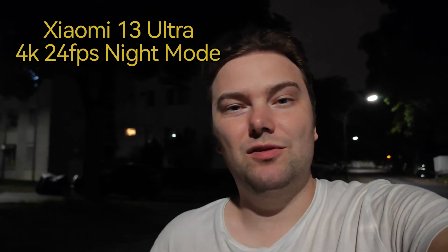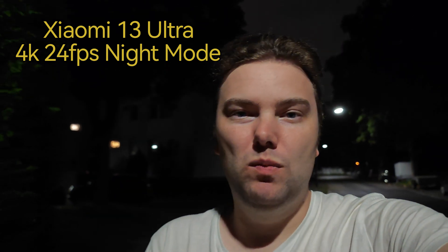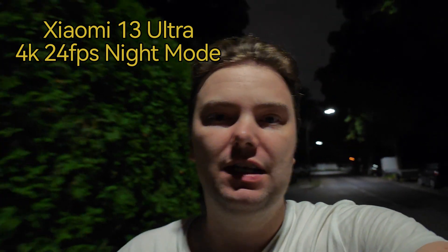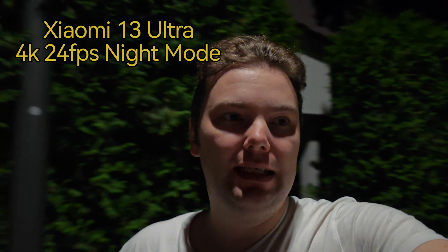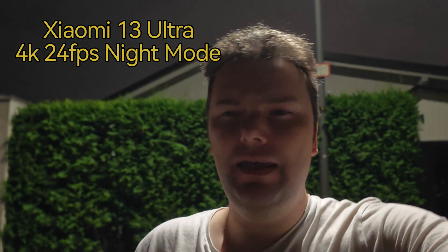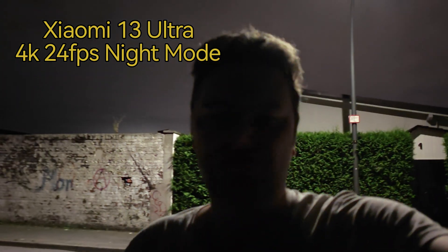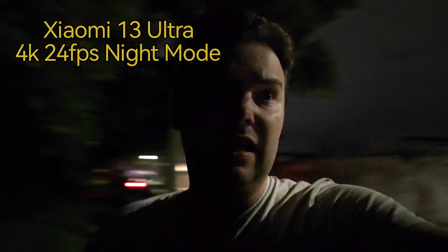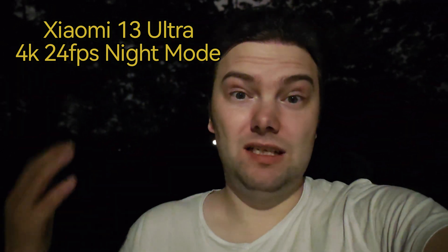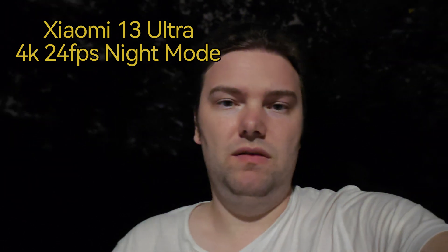Now I'm using the Xiaomi 13 Ultra, which has something very special — a 4K night video mode at 24 frames per second, so it illuminates the whole scene a little bit more. I'm standing almost right under the lamp and walking towards the darkness. Listen to the microphones — I think I have the wind noise suppression or noise filter turned on right now, otherwise you'd probably hear me sound a bit more artificial. The light is shining on my face — how does it look, and how good is the stabilization? This is a pretty night mode on the Xiaomi 13 Ultra.